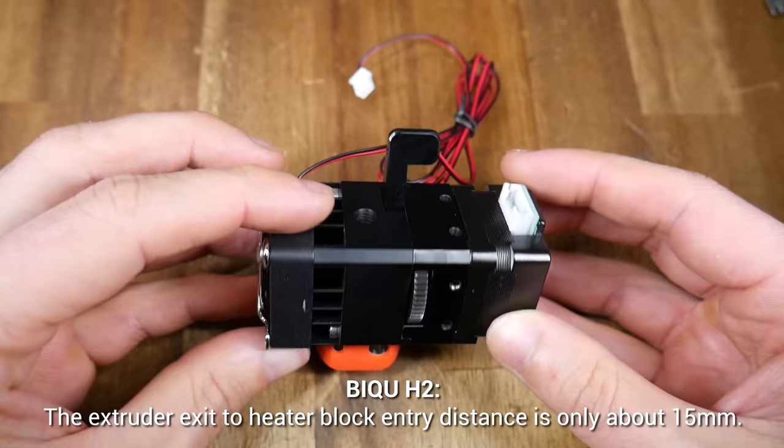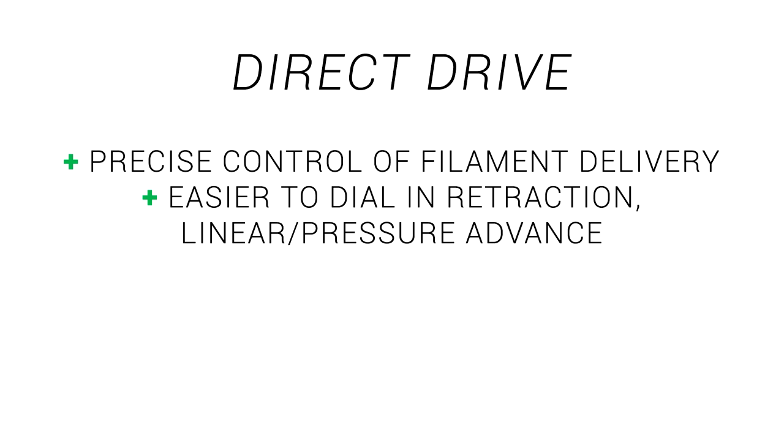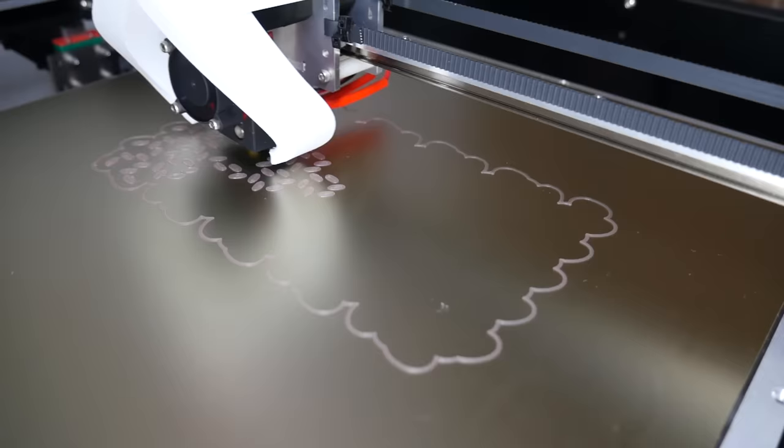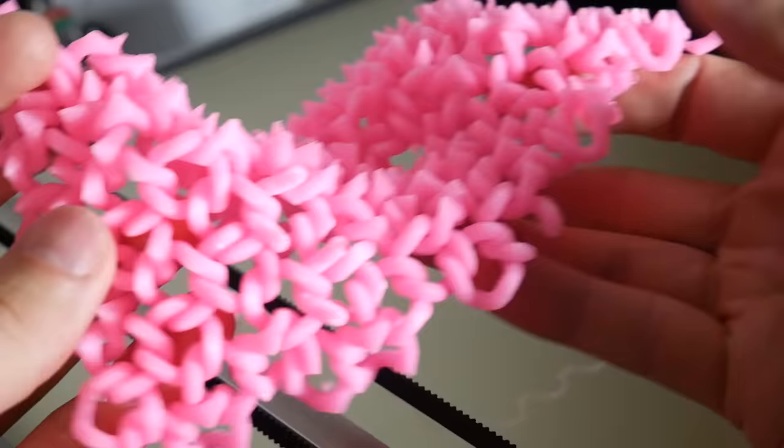When we evaluate Direct Drive, we get the opposite attributes. The short filament path will give us precise control, particularly on modern direct drive extruders where the filament path is only a couple of centimetres long. That makes it a lot easier to dial in retraction and things like linear advance. A typical retraction distance for a Bowden tube setup is around 6 or 7 millimetres, but for direct drive it's typically only 1 millimetre, and sometimes even less. So if we attempt a retraction torture test print such as chainmail, the direct drive extruder is going to be a lot easier to dial in — in this case getting a great print on the first attempt.